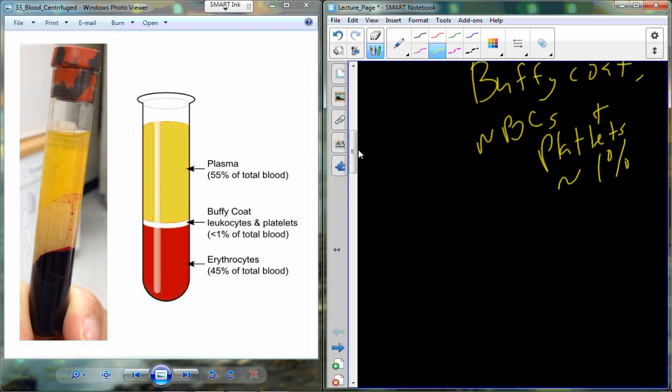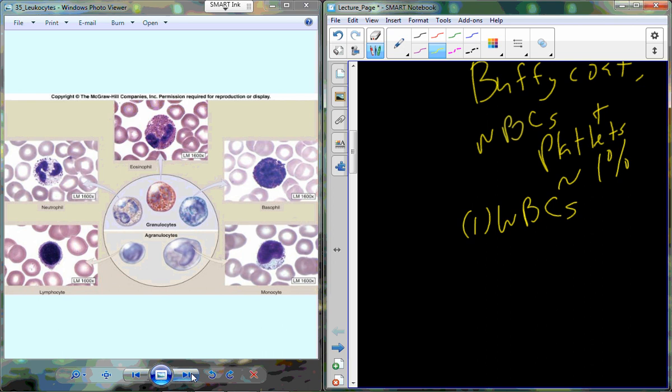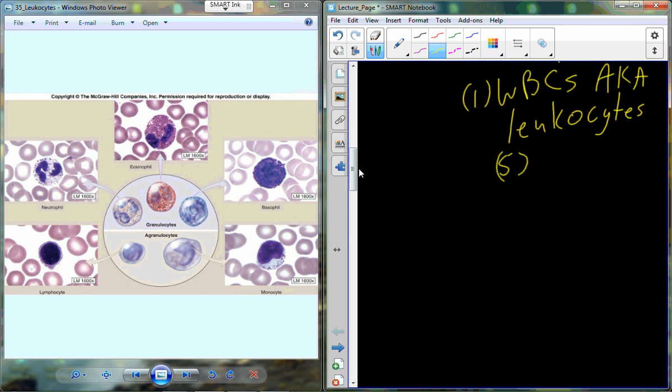The white blood cells are also called leukocytes. Interestingly, white blood cells are not the most prominent in the bloodstream — we find leukocytes out in a variety of other tissues in much higher concentrations because they're involved in immune defense. They are simply transported in the bloodstream, being distributed to a variety of different tissues in the body.